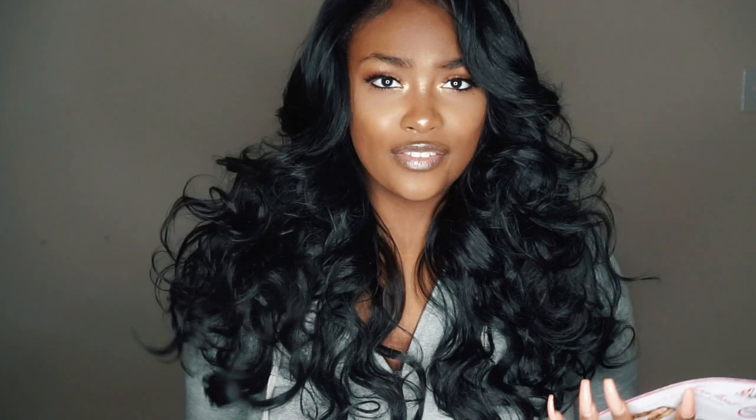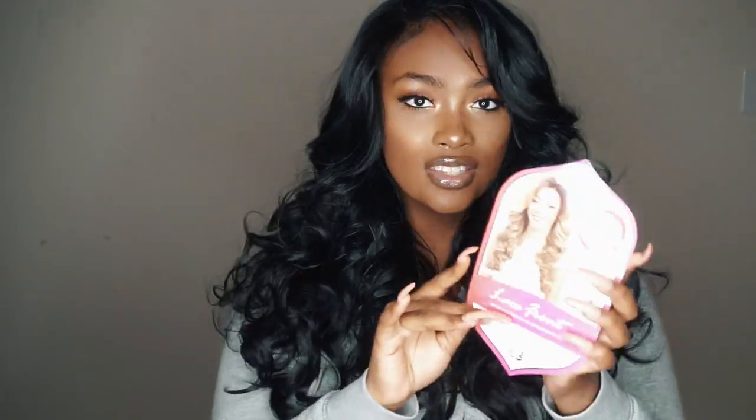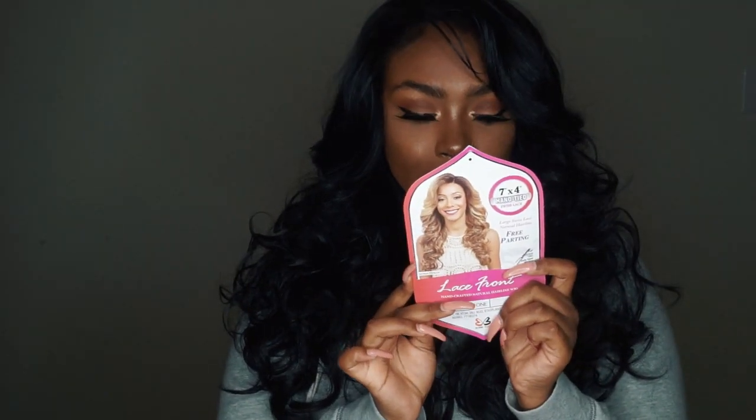Again, this was sent to me from Glamortress.com. They have a ton of wigs on their website that you guys could choose and pick from, but I chose this one and it is called Moonstone. It's a very natural length and I love it. The one I have is in the color jet black.